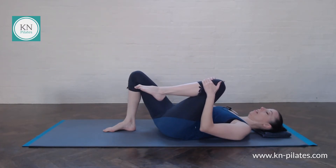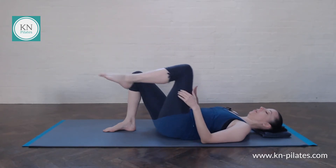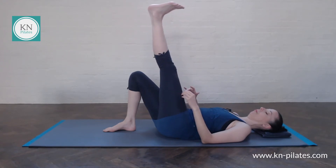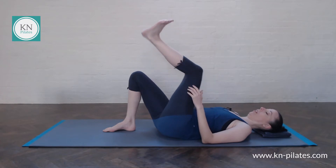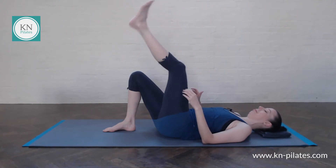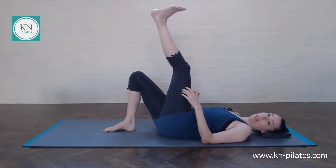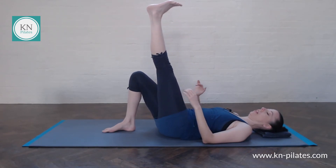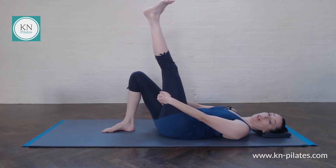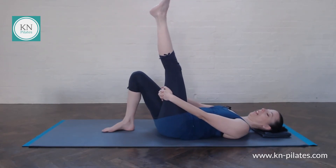We've done this during the series — you just want to find where that is for you. It doesn't matter how high the leg is, but you want to extend the leg fully and each time just push the foot a bit further up towards the ceiling. Breathe and bring the knee in, breathe and push the foot away. And just leave the leg wherever you find that full extension, with a bit of a stretch along the hamstrings.